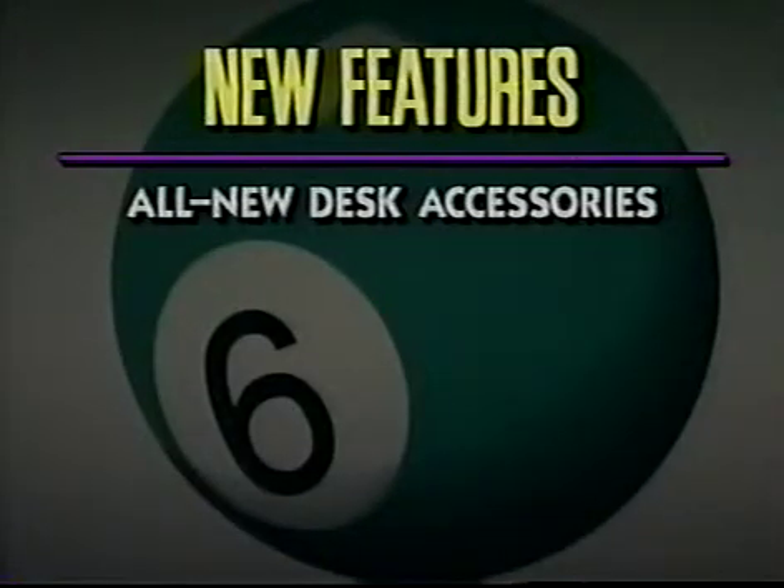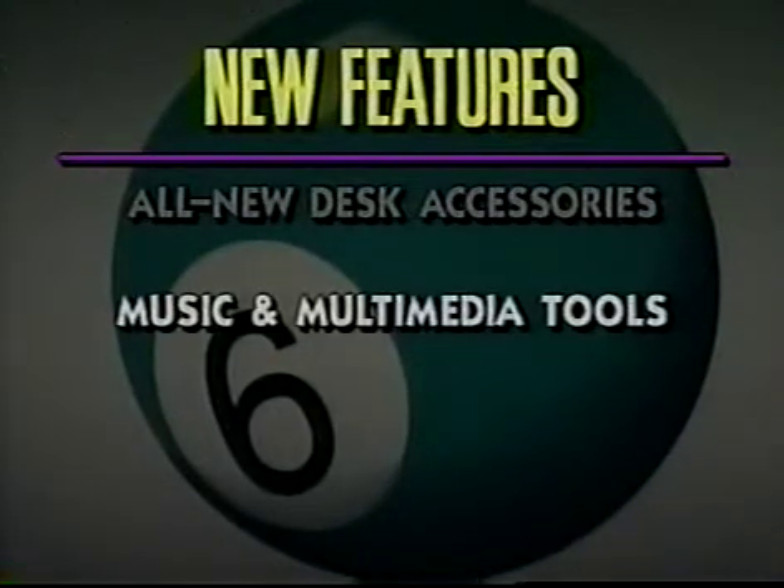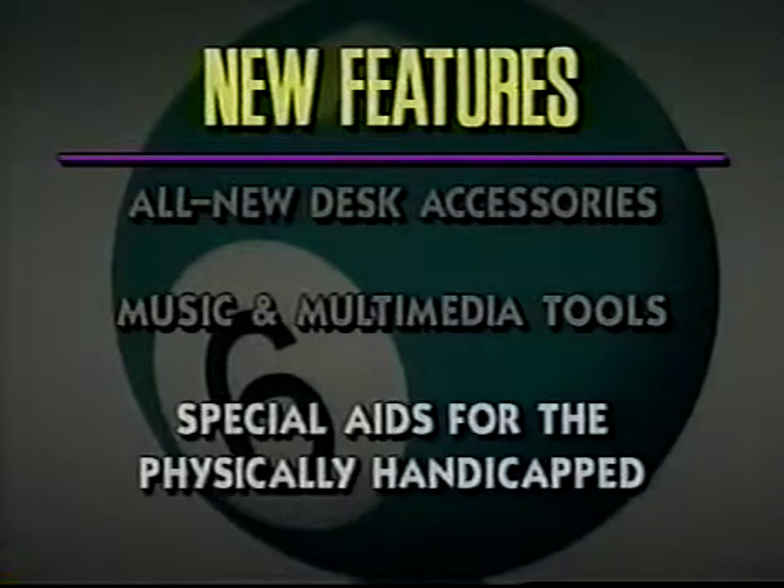There's a collection of all-new desk accessories, including a calculator and file finder. Even the control panel has been revamped. System 6 also has new music and media tools, including a program that turns the 2GS into a digital synthesizer and sequencer, plus improved system support for video disc and CD-ROM. There's a set of special aids, including video keyboard, close view, and easy access, to make it easier for physically handicapped users to use the 2GS.